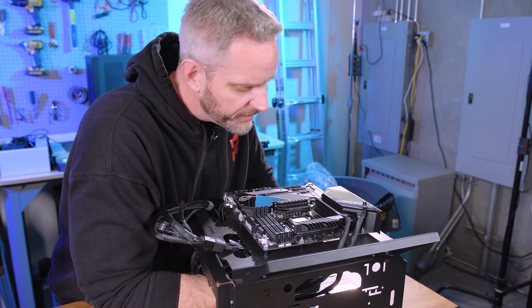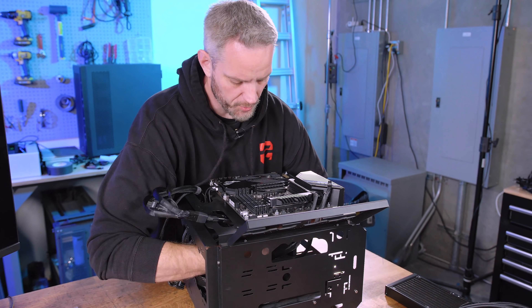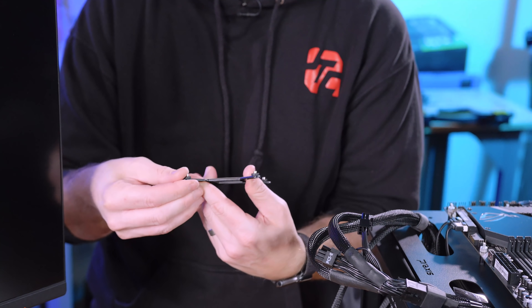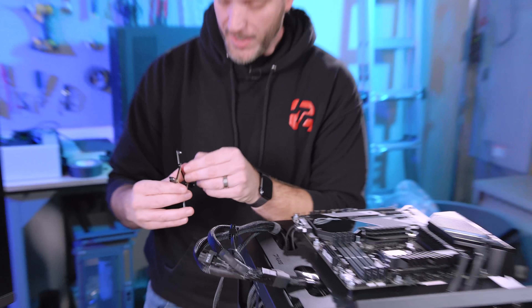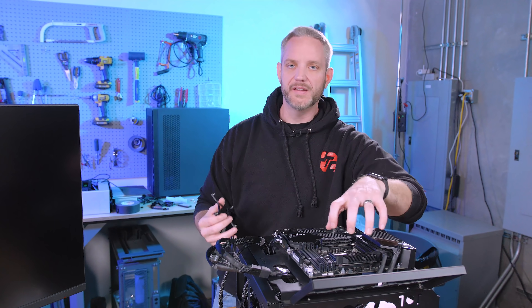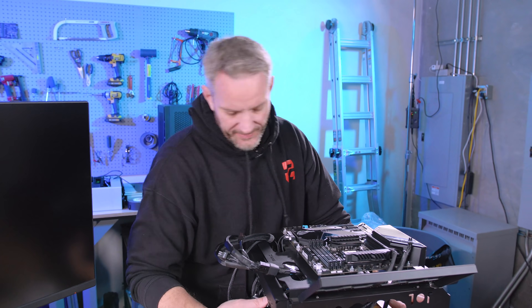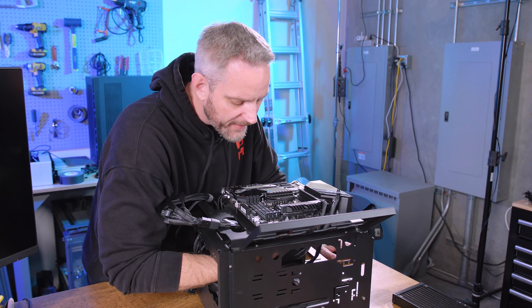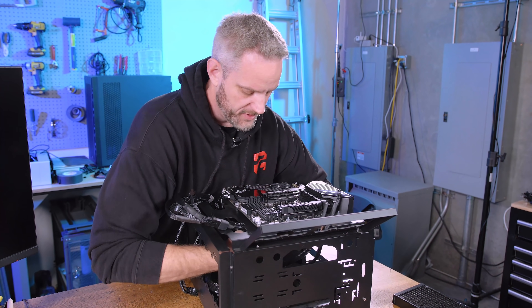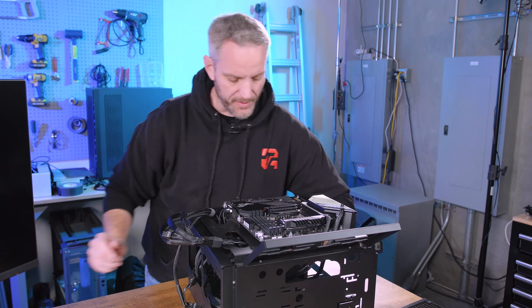I'm using the Intel retention bracket since I have an Intel motherboard. This cooler is LGA 1700 ready — the mounting holes are spaced wider than older cooler designs. A lot of cooler companies were given dummy sockets ahead of time with the 1700 measurements and schematics, giving them a head start so existing coolers could get a compatible retention bracket adapter.